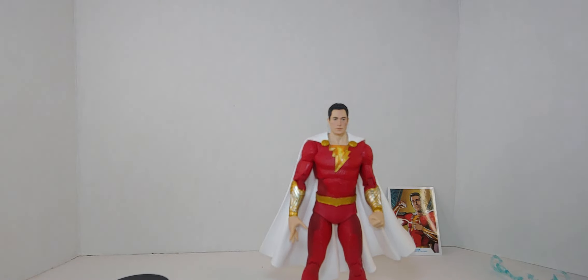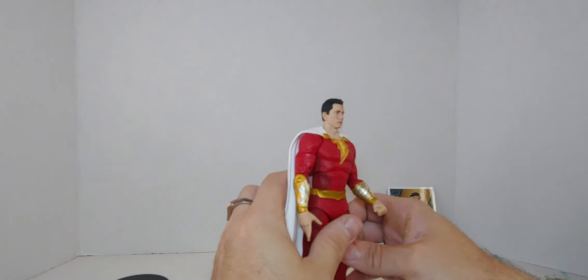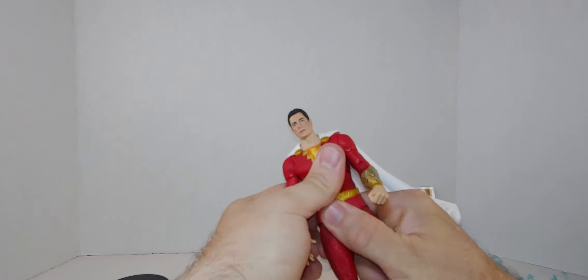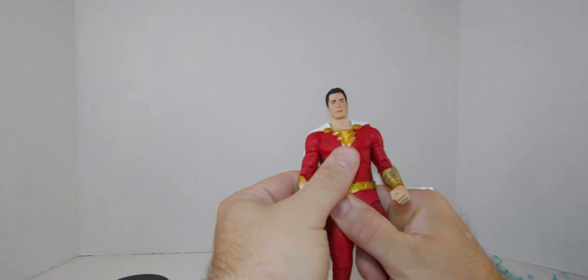I love the cloak — that's a thing. So yeah, this is amazing, 10 out of 10. It's really nice. The waist and chest rotation are good too.